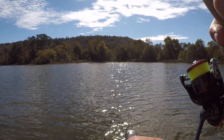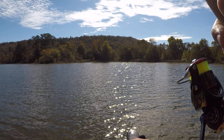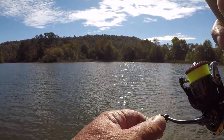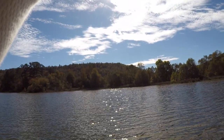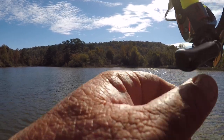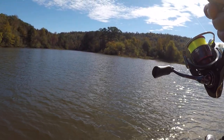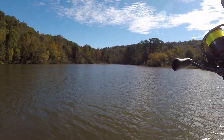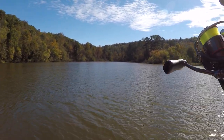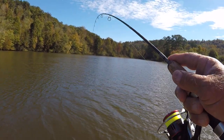These fish are real close to the surface. I'm out here in about three feet of water right now — they're about a foot and a half deep. I'm gonna have to quit that; that's from years and years of driving nails — I'm setting the hook way too hard today. Normally I can control that.